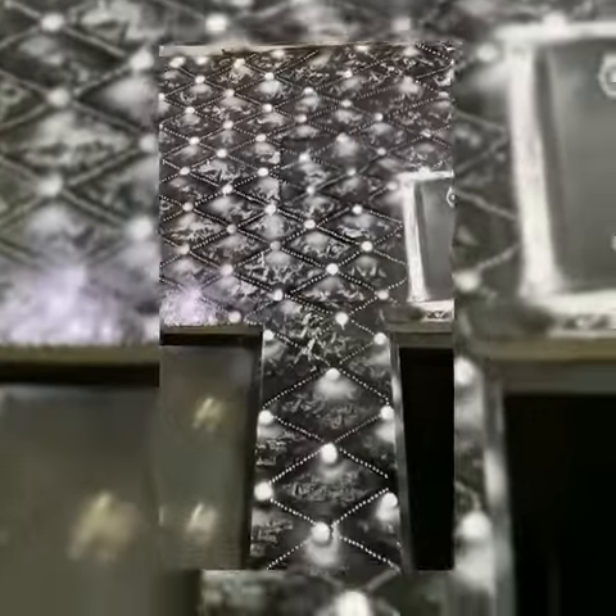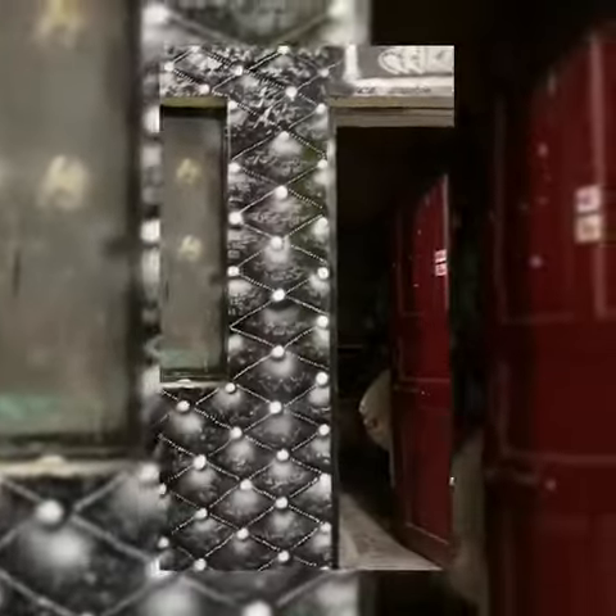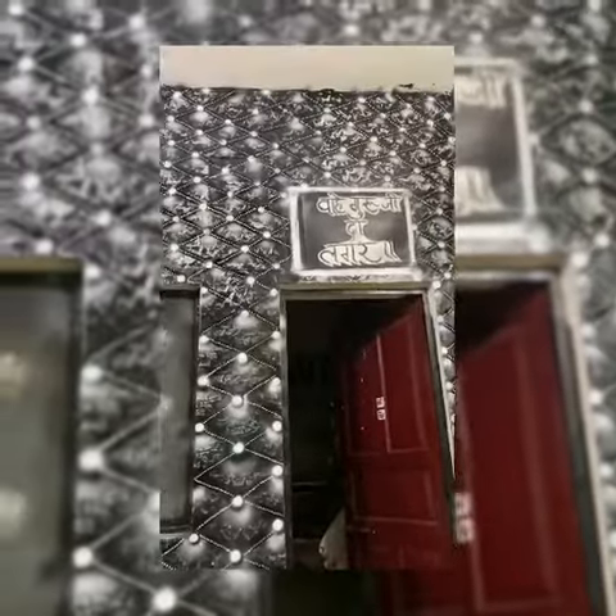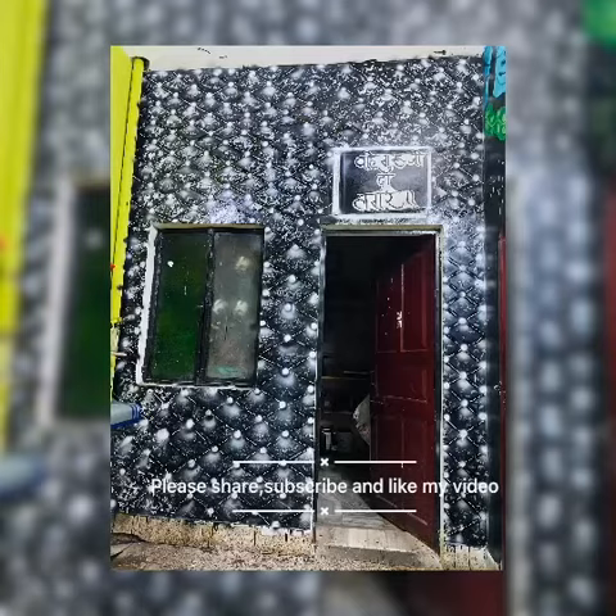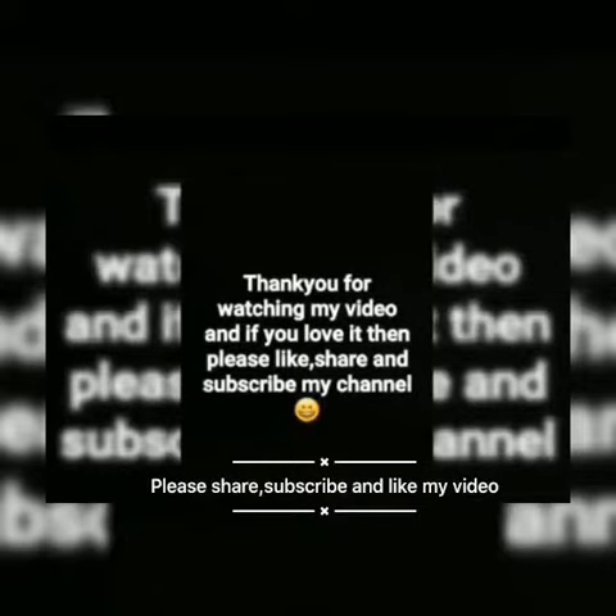The materials I have used in this video have been purchased from a nearby paint shop, but they are also available on Amazon. I will be sharing the link in my description. See you all in my next video. Thank you for always supporting me.